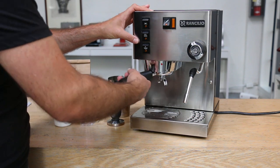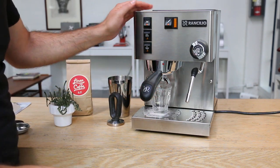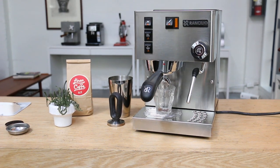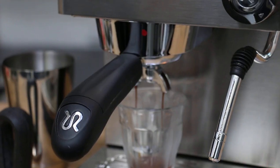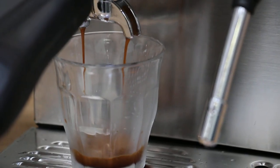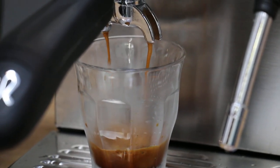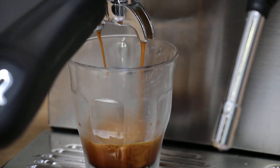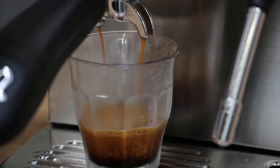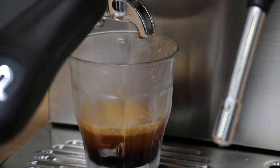As you can see we have a nice shower of water. I'm going to pull a quick shot here — close this firmly, close to the red dot. Let me zoom in here. As you can see there's no water leaking. The shot is really nice and slow — a good shot pulls between 25 and 30 seconds for two ounces. I'm going to stop around here. There's a lot of crema, the shot looks pretty good, and the machine is ready to go.